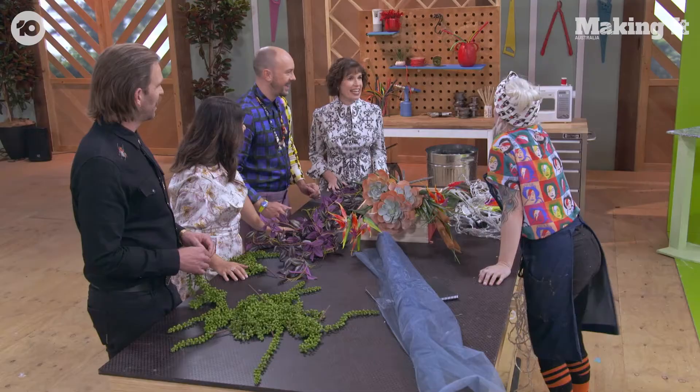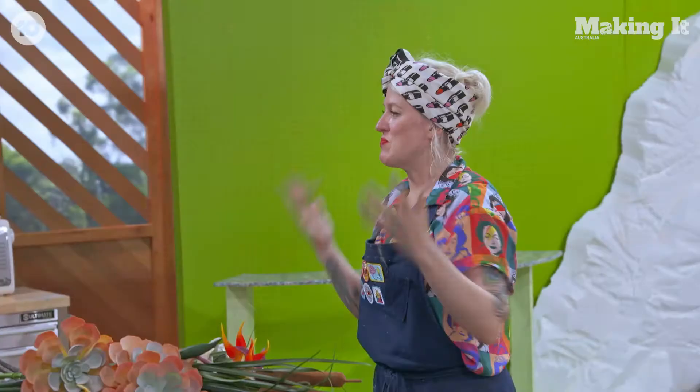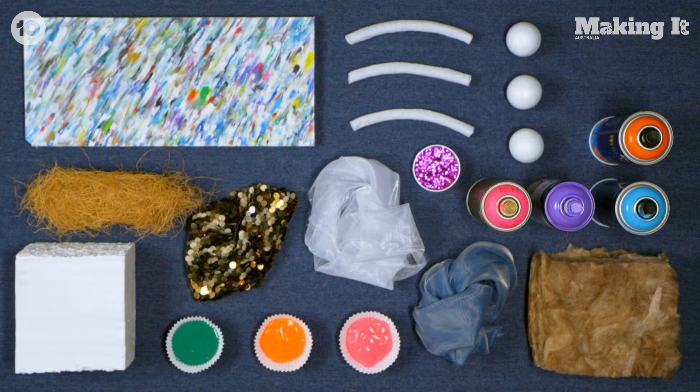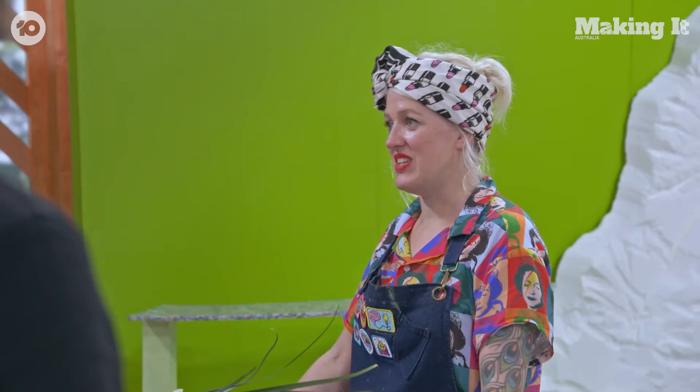Hey George! Tell us about your party — what's the theme? My theme is a neon colorful rainbow paradise. I want it to be a place where you can go to the bar, sit down, and relax. I'll be using recycled plastic, colorful fabric, and acrylic paint. So tell me George, what does making mean to you? It's a true passion for you, isn't it? Yeah, it's my life, it's everything to me.